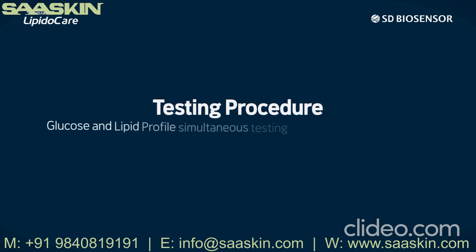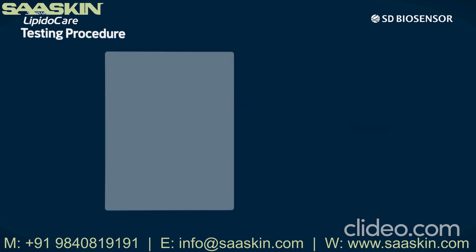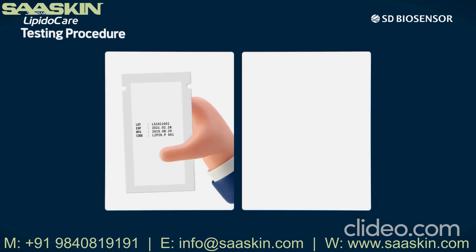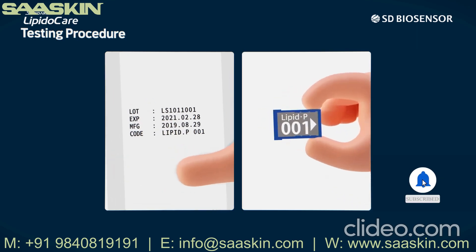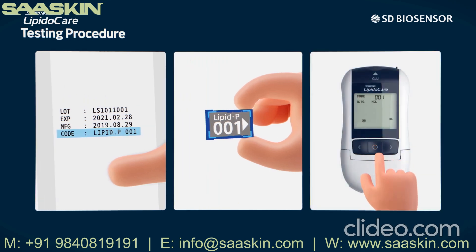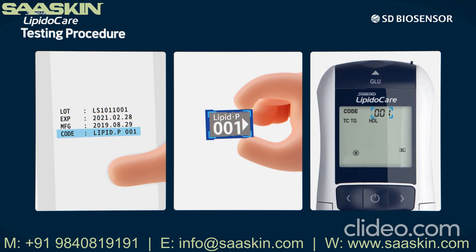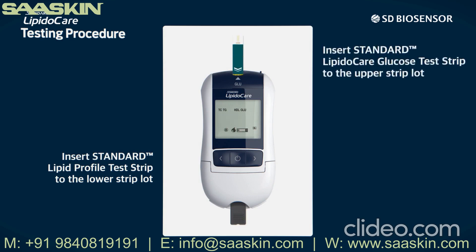Testing procedure — glucose and lipid profile simultaneous testing using capillary whole blood. First, take out the code chip from the strip package. Match the code chip number with the number printed on the individual strip package. After confirming the numbers match, turn the analyzer on and insert the code chip into the analyzer, then check if the number on screen matches the code number. Next, insert the Standard Lipid Profile Test Strip into the lower strip slot and the Standard LipidoCare Glucose Test Strip into the upper strip slot of the analyzer.